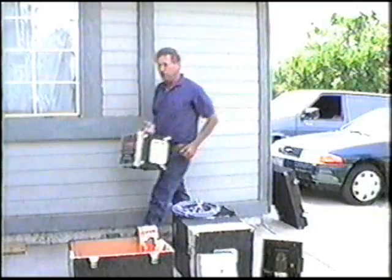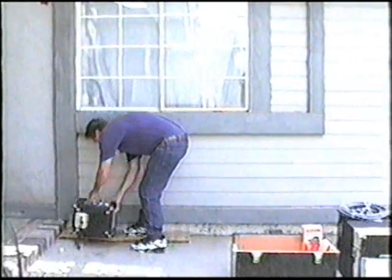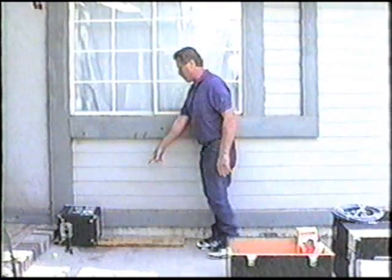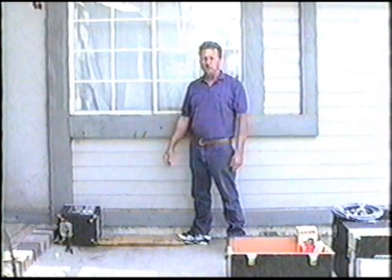This is the area of the infestation we're going to treat over here. I'll set the unit here. The reason we have this timber here is you want to center the microwave as much on the infestation as you can. That's why we have the timber underneath it.